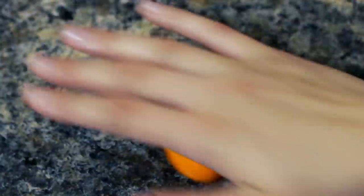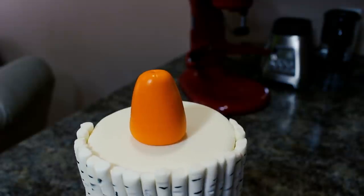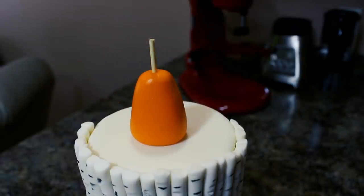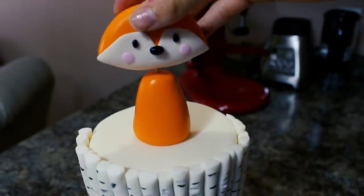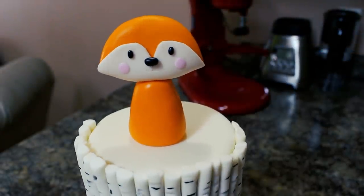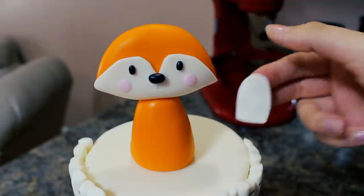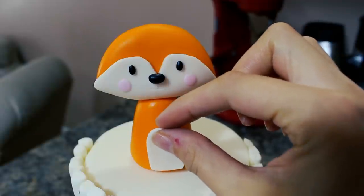For the body I have more of my orange fondant that I've added some Tylose to and I'm rolling that out into a teardrop shape. I added that to the top of my cake and then inserted a wooden skewer just to give me some more support, making sure there was just enough poking through for me to attach the head. I popped that on there, attaching with a little bit of water. For the tummy I rolled out some more white fondant and using my exacto knife I cut out this oval kind of shape, then cut off the bottom so it would be flush with the cake.